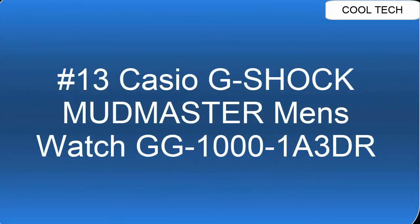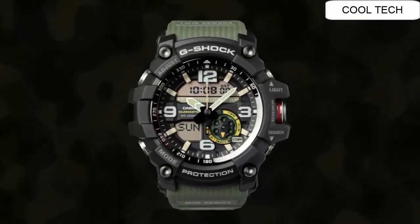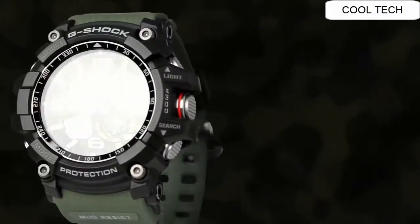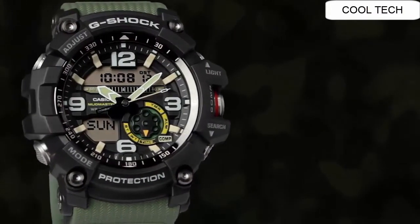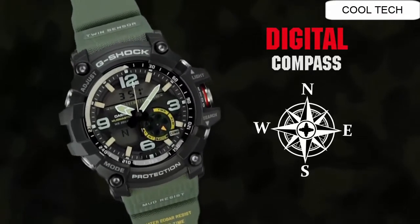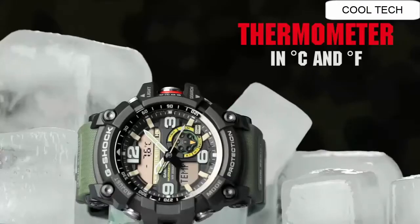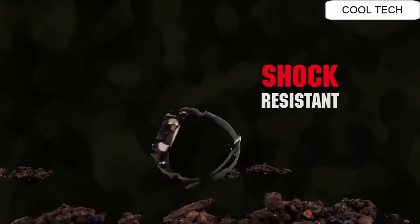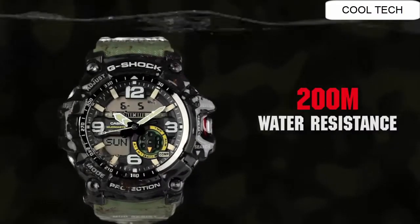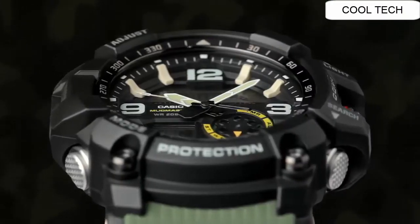Top 13. Japanese quartz movement watch. Case diameter: 47mm. Mineral crystal watch with rubber case and rubber band. Water resistant to 200 meters. Display type: analog-digital. Band color: green, dial color: black.